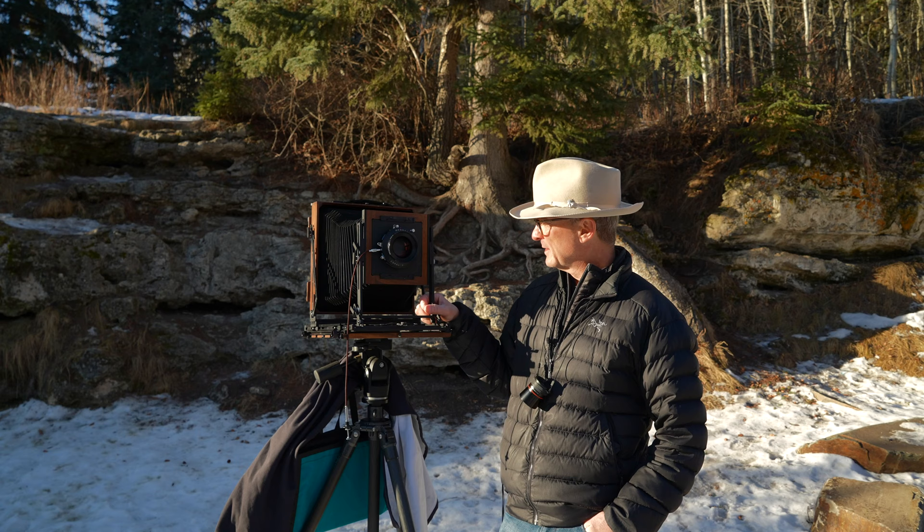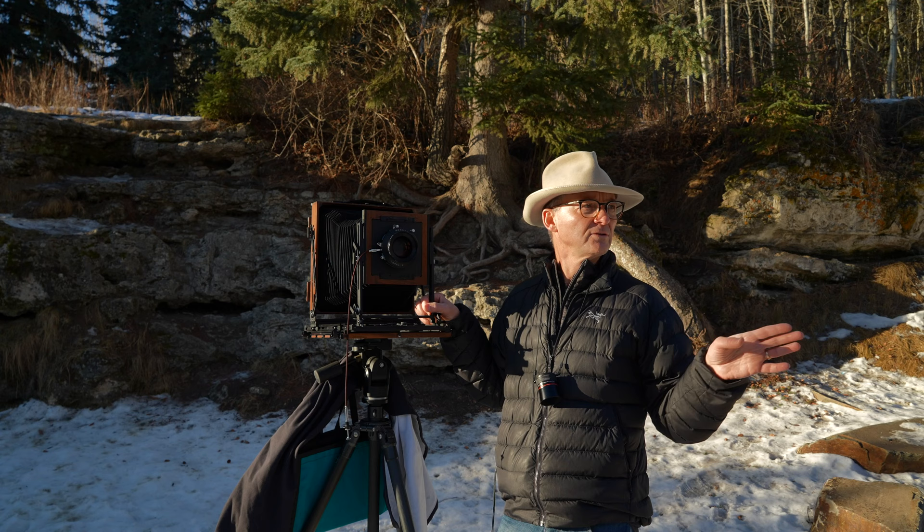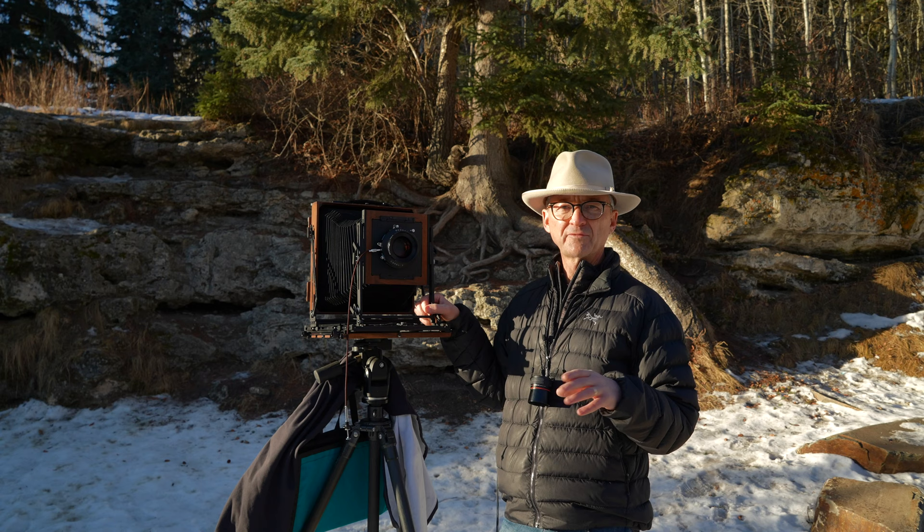Today I'm going to take you through my Keith Canham camera. This is an 8x10 wood field camera. This is the traditional wood field camera and this is a wonderfully built camera — I love this camera. I'm going to do a few photographs around here and show you kind of how it works and working with it in the field, and we'll look at the results.